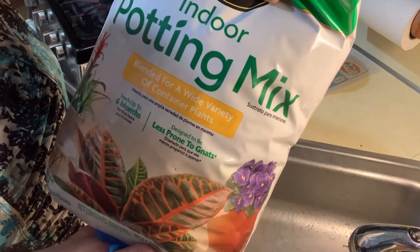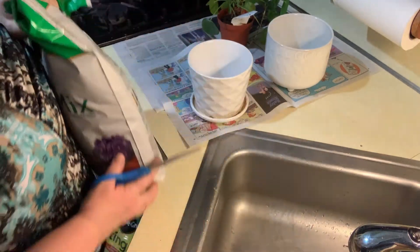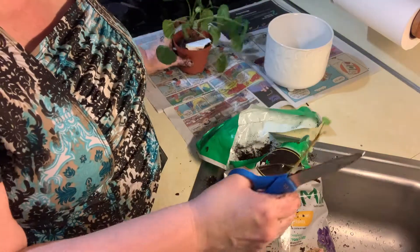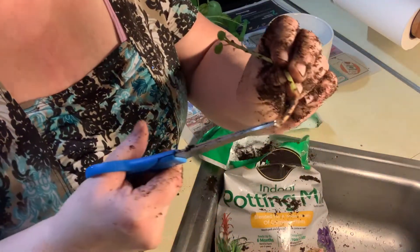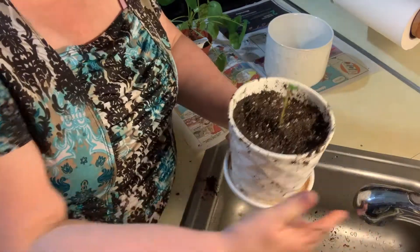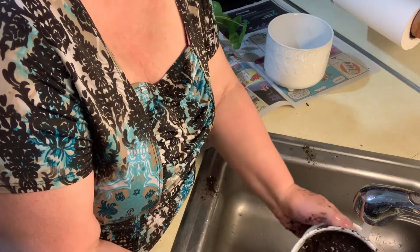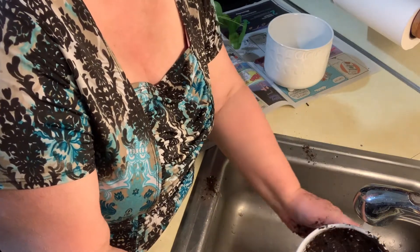I'm just using some indoor potting soil — that's all they had at the big box store. It just broke right off with some roots down there. Loosening it up a little bit, trying not to make a mud mess.